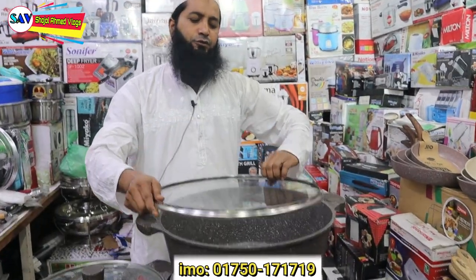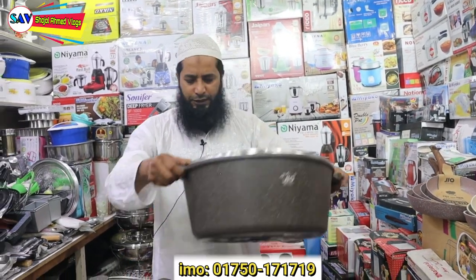And we can make rice with this pot, and we can make rice as well. This is a great size — we're going to show you how great it is.